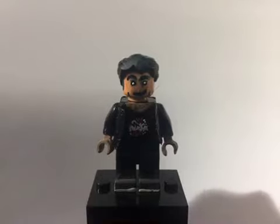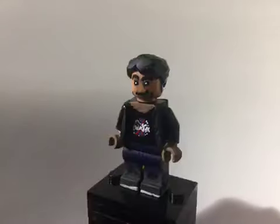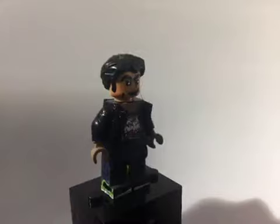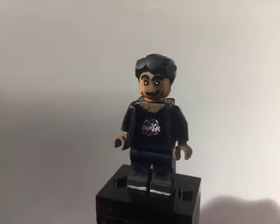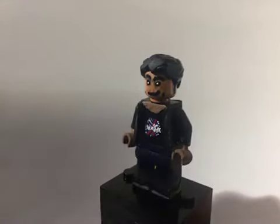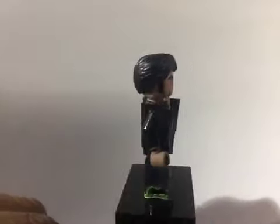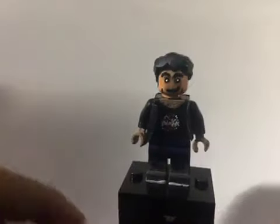Next up here is my sig fig. I made a new sig fig of myself. The hair was the dog shog hair in black, and then the head I just painted. I painted sideburns because I have somewhat long sideburns, and I painted the NASA shirt because I have a NASA shirt. Then I had an e-tape jacket, and I just took the legs off an old sig fig I had of myself. That's it for my sig fig.